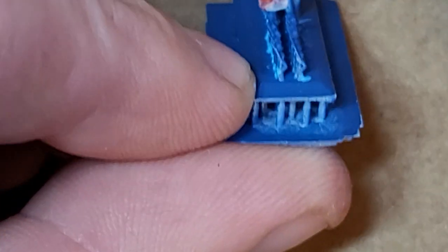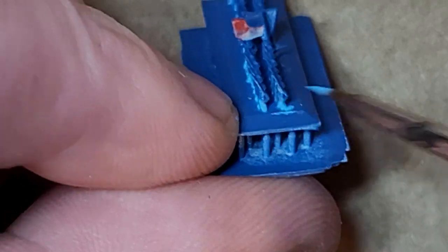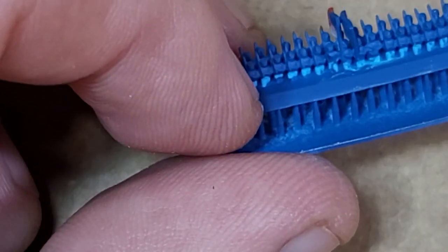I just flip them over on the back and do a simple drag across. Make sure that you hit the ends just a little bit — you don't have to go in between them, but get some there.